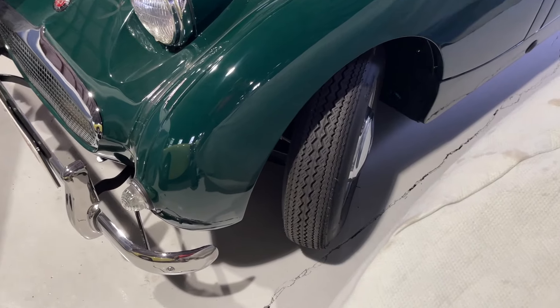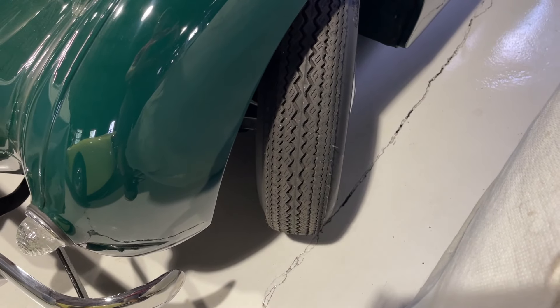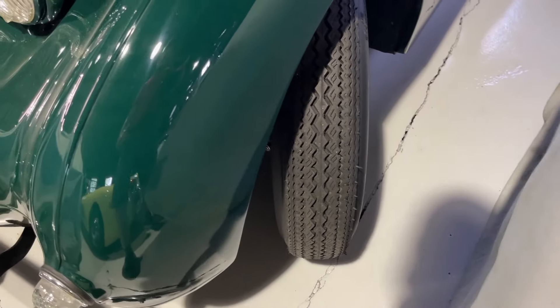From Bug Eye Guys, today we're talking tires. This is a video all about the different tire choices for a Sprite, Midget, Bug Eye, whatever you may have. This is where we're going to start — car 501, the original first Bug Eye Sprite, which we own and have shown in concourse competitions. It's a gold medal car.